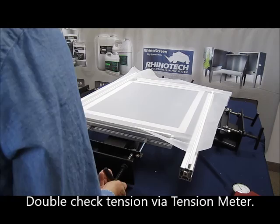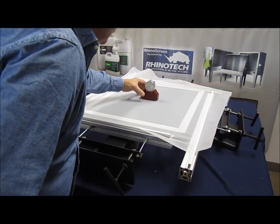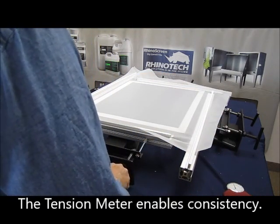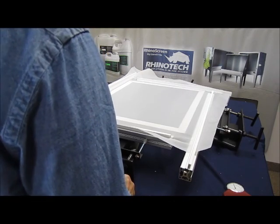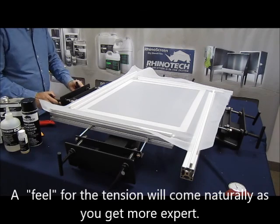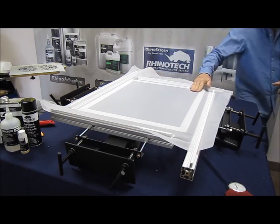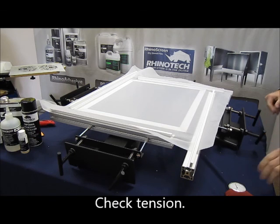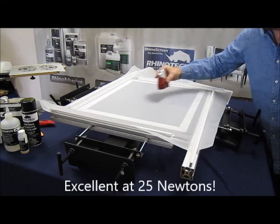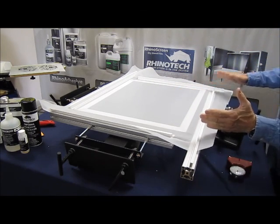That's pretty taut. Let's take a reading with our meter. I'm going to give it just a little bit more. Corners are okay. Let's take another reading. Excellent — I'm doing about 25 Newtons, which is where I want to have it. At this point we've stretched our frame.